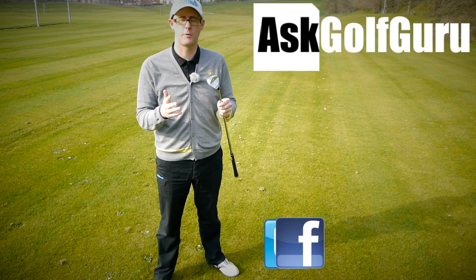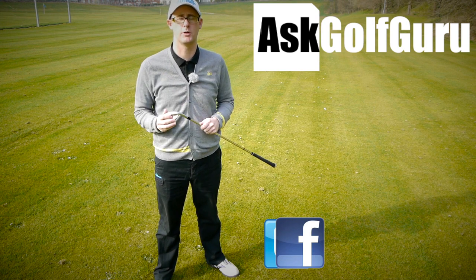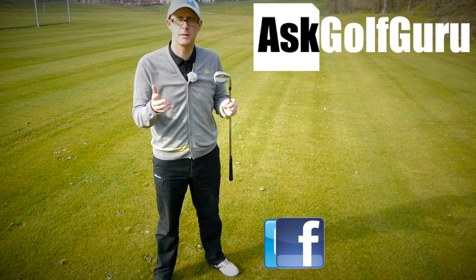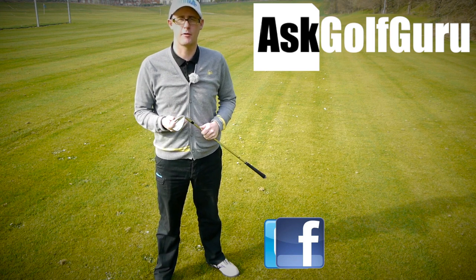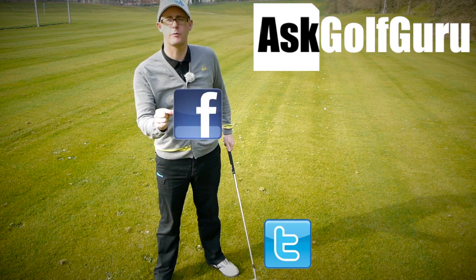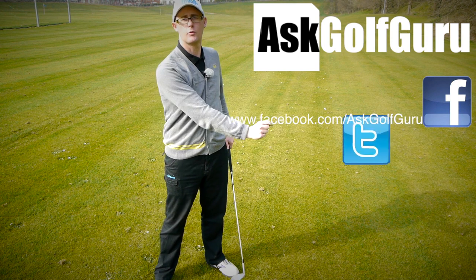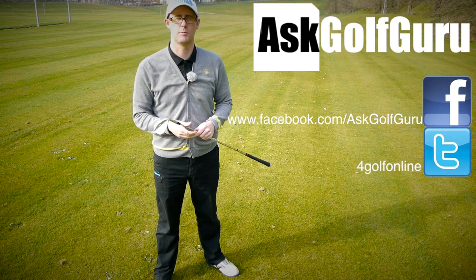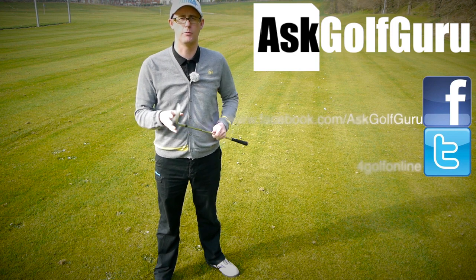So if you like what's going on here, don't be afraid to subscribe to the channel. Also thumbs up the video, post comments. Love to hear what you guys got to say — let's keep it social. The more we talk, the more we share, the easier this game will get for everybody. You can find me on Facebook, tweet me on Twitter — follow the links in the description. Come and join the show. Get active, get involved, get playing some better golf. Thanks for watching.